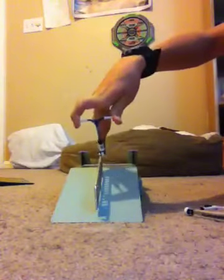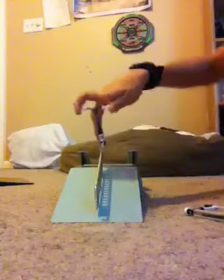If you get the 50-50 down, it's going to be a lot easier to do 5-0s and stuff. 5-0s are where you go on your back peg, and toothpicks are where you go on your front peg. There it goes — first try!